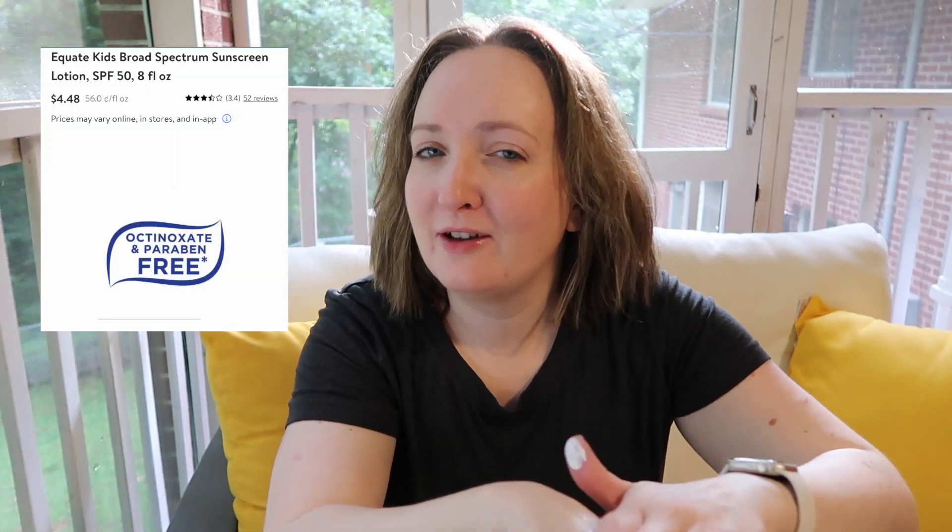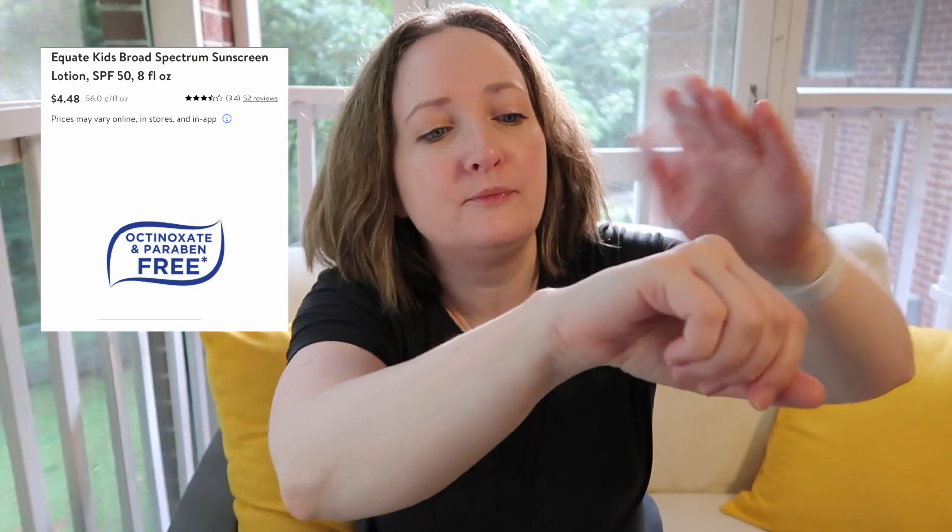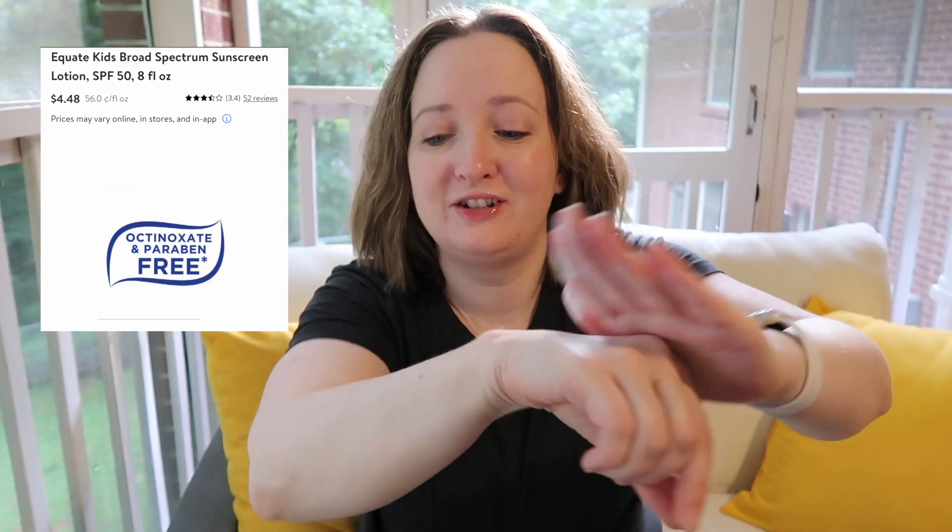I've already been using this so I won't give all my thoughts — I'll have a review video coming. It goes on like this; I got a bit too much as I always do, so we're going to spread it up the arm.